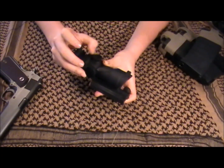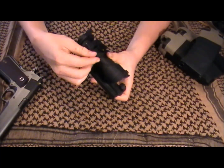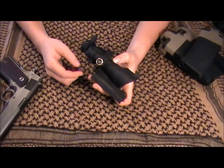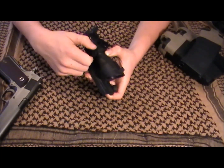This top cap here, if you unscrew it, you've got your elevation adjustments. And then this cap on the side here, if you unscrew it, you've got your windage adjustments. You can adjust these with a coin or flathead screwdriver to get your sight zeroed in on your rifle.